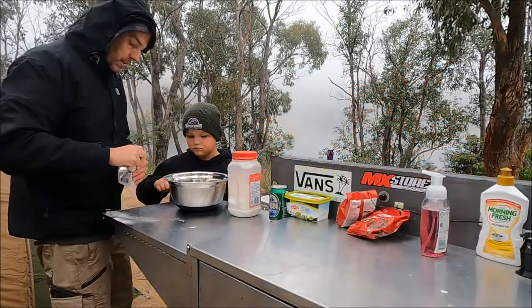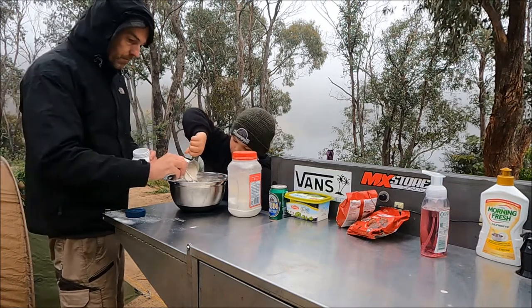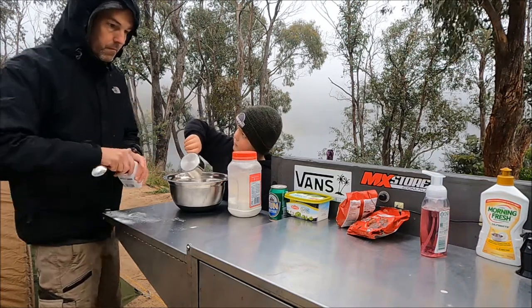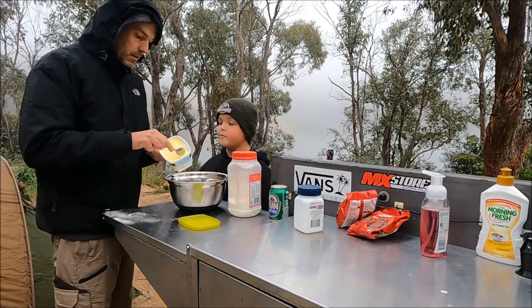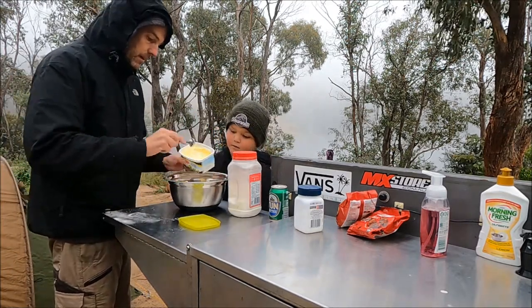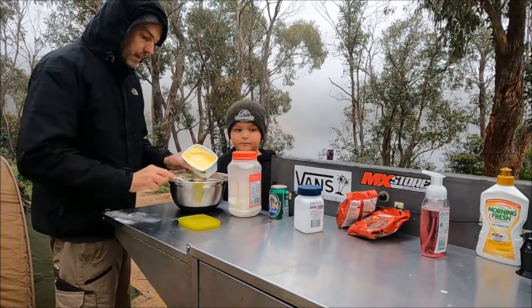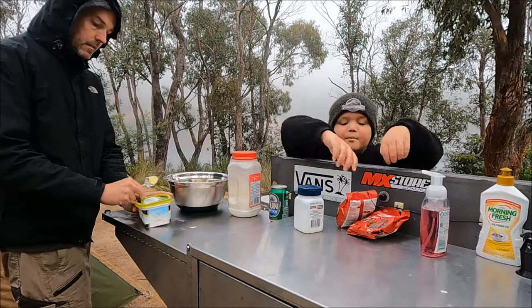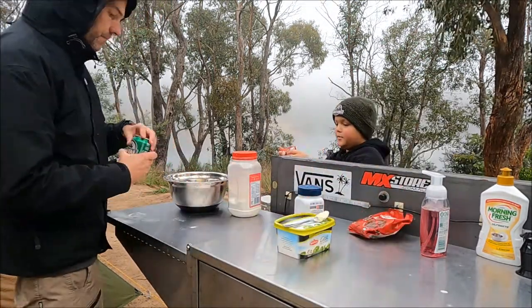Now we're going to put all the ingredients in. It was two tablespoons of margarine — don't be shy with that, that's what gives it a lot of flavour. And especially don't be shy with the chocolate chips — chuck those bad boys in. I'll put the beer in, you put the chocolate in.